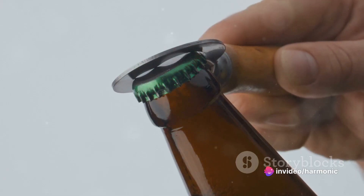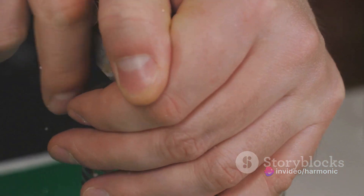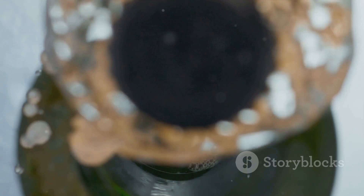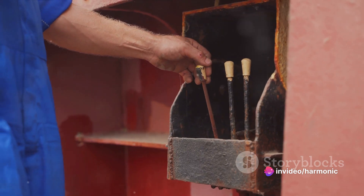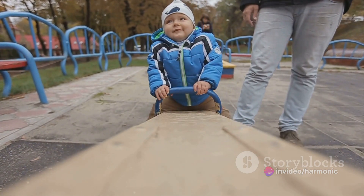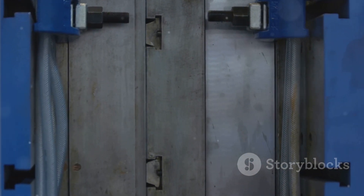Now imagine a bottle opener. The fulcrum is the point where the opener pivots. The effort is your hand applying force on one end, and the load is the bottle cap popping off. In each case, the lever makes our work easier by multiplying our force — it's as though we're stronger than we really are. So next time you open a bottle or play on a seesaw, remember you're using a lever, a simple machine that multiplies force.